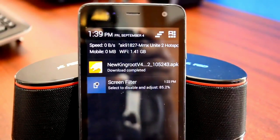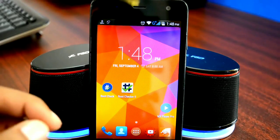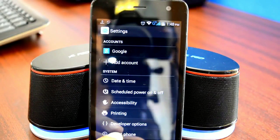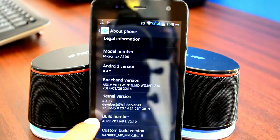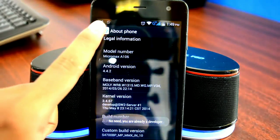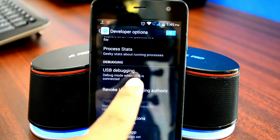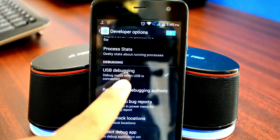Once the download is completed, go ahead and install this app. But before you do that, make sure that USB debugging is enabled on your device. If you don't know how to do that, head over to your device settings, scroll all the way down until you see the About Device option and open it up. Scroll down until you see the build number and tap on it 5 to 7 times. You will see a popup saying that you are a developer now. Then go back and you'll notice a new setting called Developer Options. Open it up, make sure it is turned on, scroll down to find the USB Debugging option, and turn it on. Hit OK and you are done. You can turn this off after rooting is completed.